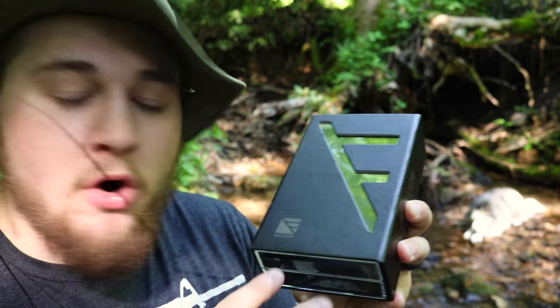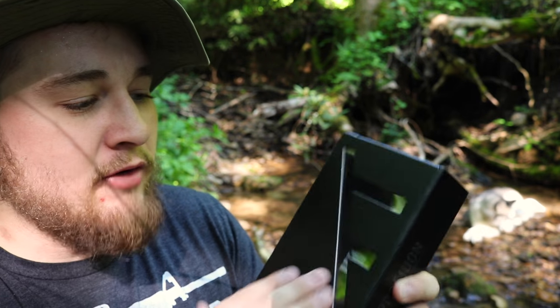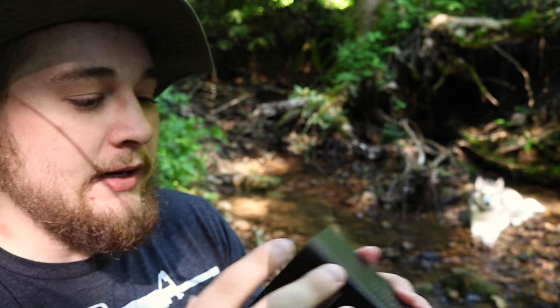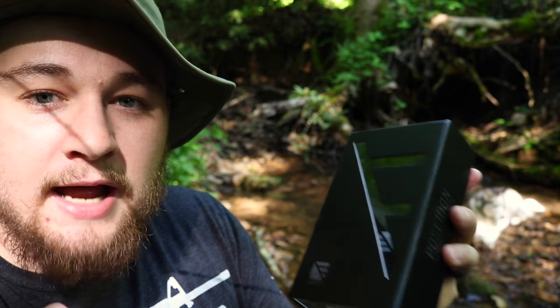Whenever a company goes this far and the packaging is this perfect — it's kind of a hybrid between like an iPhone case and something you'd get a GoPro in — it's really, really phenomenal. When you get something packaged this well, you just know whatever's going to be inside is going to be equally as awesome.